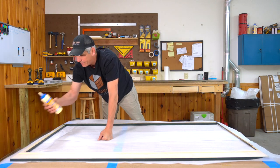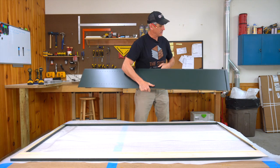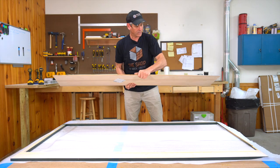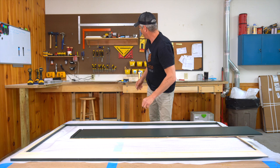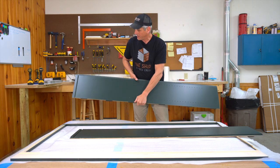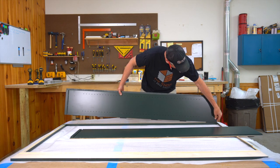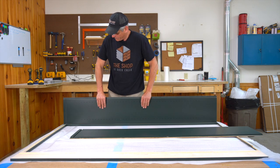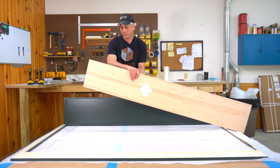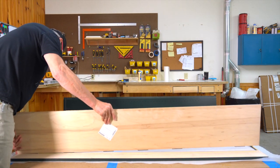Grab a cabinet side — there's a distinct left and right because of the cabinet top dado placement. With splines facing down and the finished interior facing in, with the dovetail at the top where it's supposed to be, line up at the bottom of the frame — not including the brace — and just press the side in. It'll freestand; those splines will hold it up. Do the same with the other side, lining up at the top of the frame.